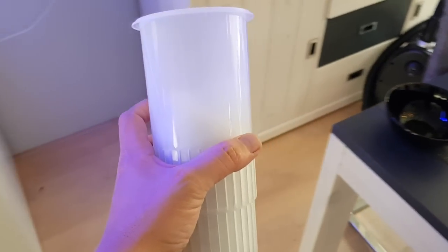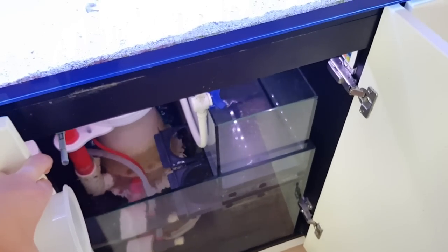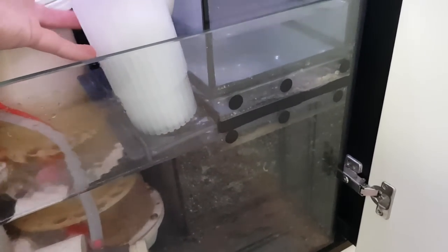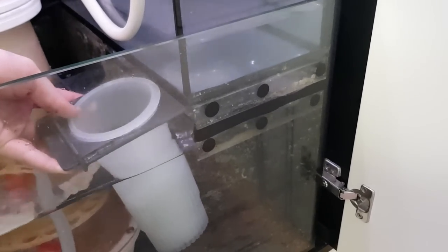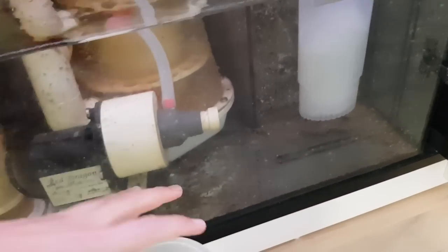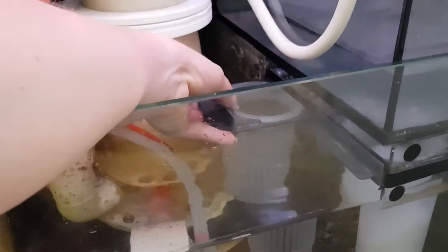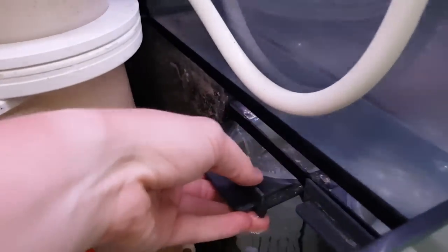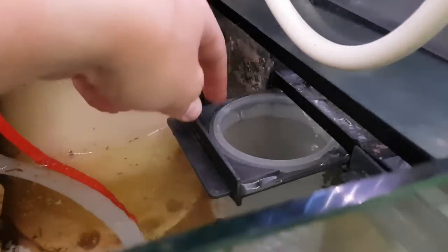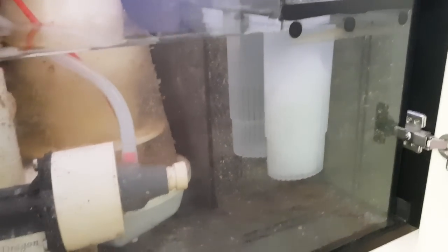Let's fill it up, for example with white filter floss. There it is. Let's put it in the tank — I already took out the other ones. Let's put in the new ones: this one with white filter floss, and the other one as well just for show. They have a good fit, of course, because they're made for it. You can place them inside with the handle, and it's a snug fit.